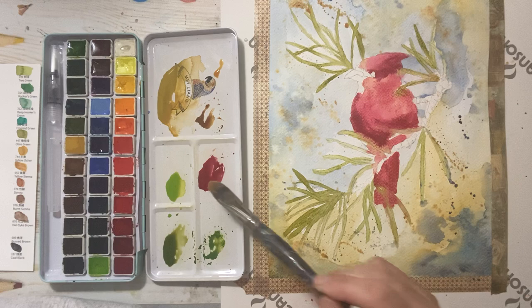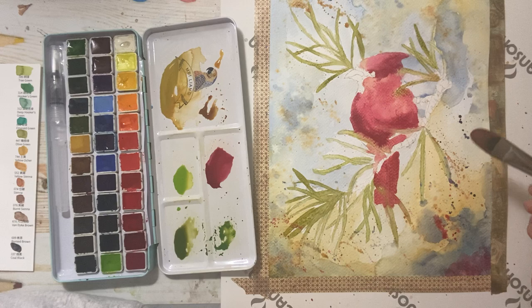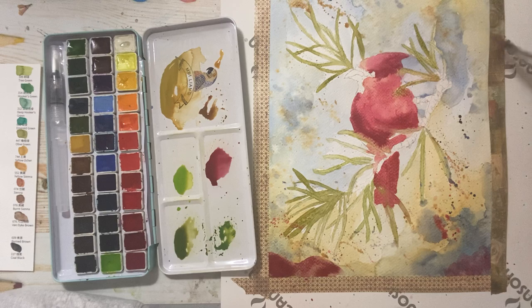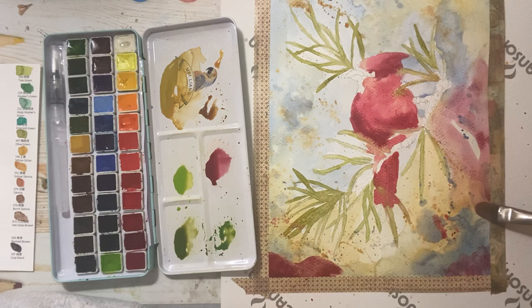I feel like I need to put some of this red in the background somewhere — let's do it, maybe some splattering. Nice and loose; I'm not overly concerned with the end result. I just want to have fun and see where the painting takes me, see what these watercolors are capable of. And so far I like what they're capable of.